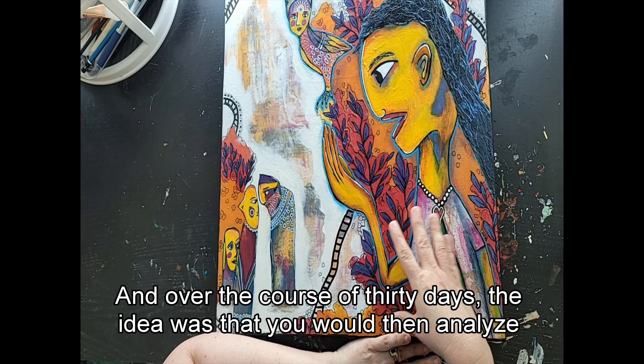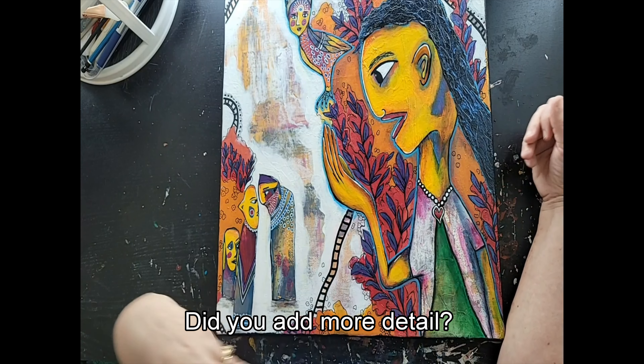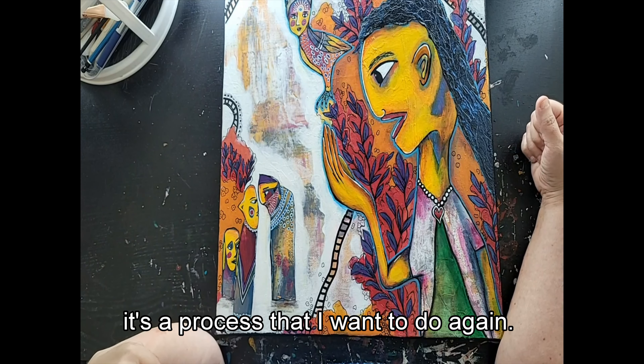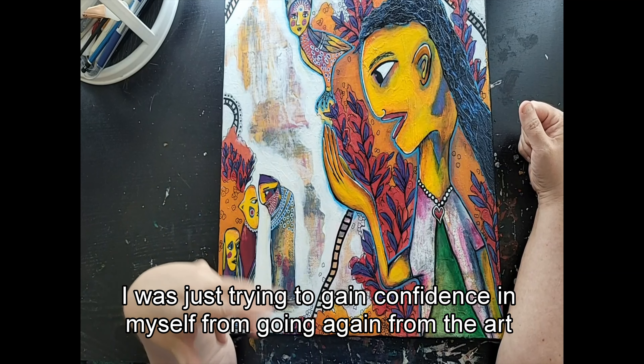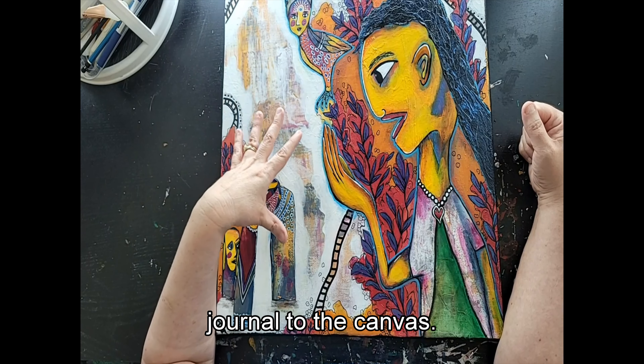Over the course of 30 days, the idea was that you would then analyze your process, think about what you did — did you add more detail, that sort of thing. It's a process I want to do again, and I wish I had documented it, but back then I wasn't thinking about documenting it for a YouTube video. I was just trying to gain confidence in myself going from the art journal to the canvas.